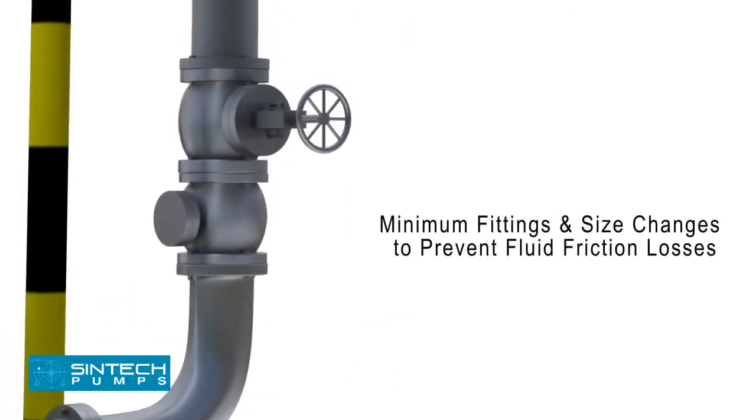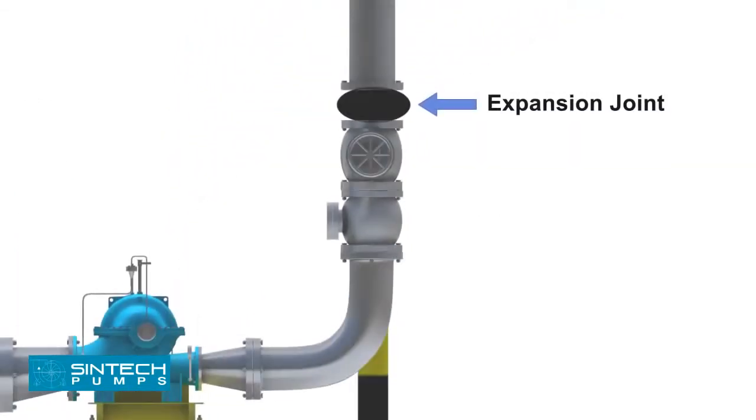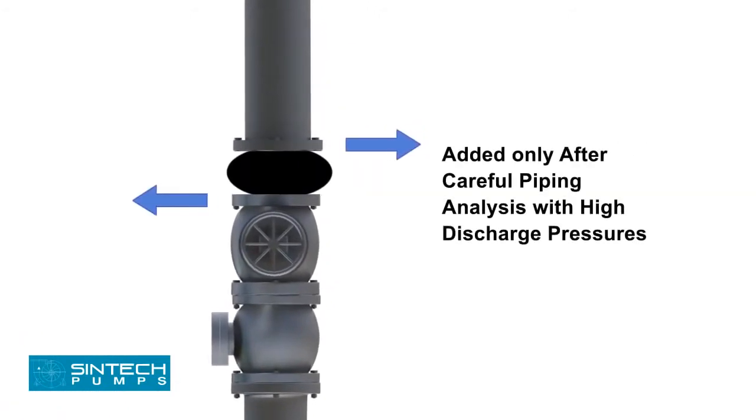The number of fittings and size changes should be kept to a minimum to prevent fluid friction losses. Expansion joints may be used only after careful piping analysis, especially when discharge pressures are on the higher side.